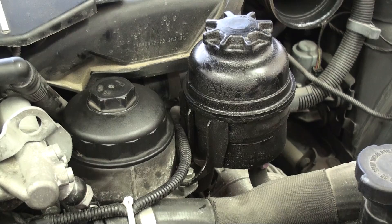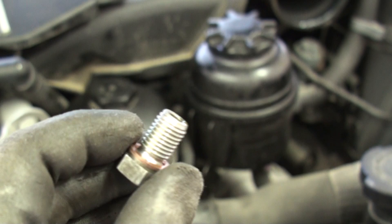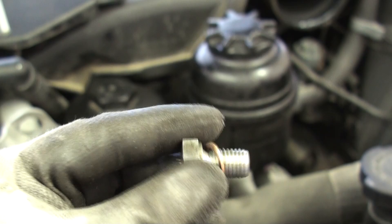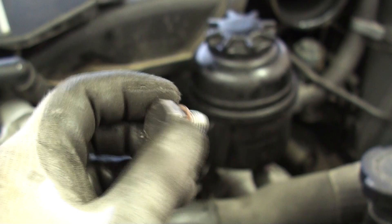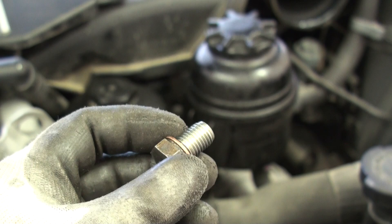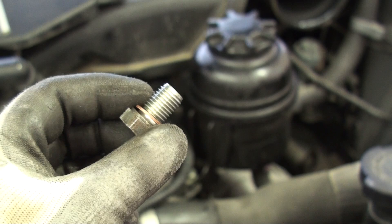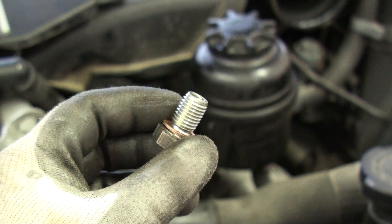Next, take the engine oil pan drain bolt, remove the old crush washer, give it a good cleaning with a clean towel or rag, and install a new crush washer onto the end of the bolt. Once the oil has completely stopped draining, simply install it. Tighten by hand first, then using your 17mm wrench or ratchet, tighten down until you begin to feel friction as the washer crushes, and then give it a slight turn more once resistance builds. The oil pan on this vehicle is aluminum, so do not over-torque it — stripping the oil pan threads would be disastrous and very costly. It's better to tighten it properly, watch for leaks, and tighten a bit more if needed than to over-tighten and strip the drain bolt.